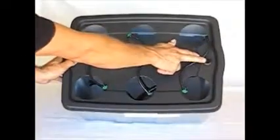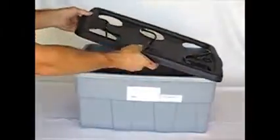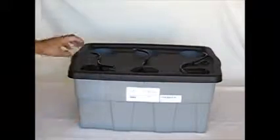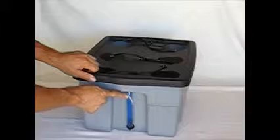This hole right here is for your nutrients — fill in there without having to remove the lid to get to the reservoir. The blue line right here is your level indicator for your water.